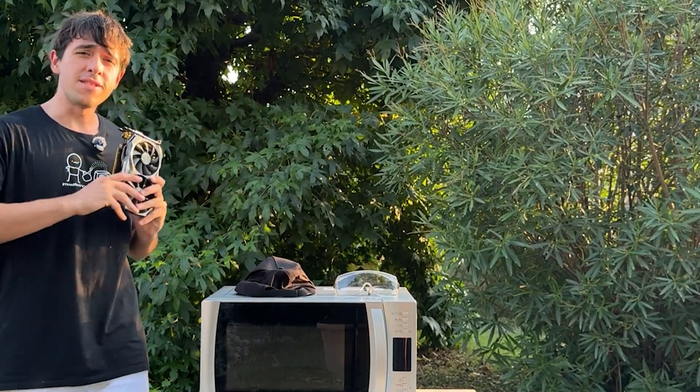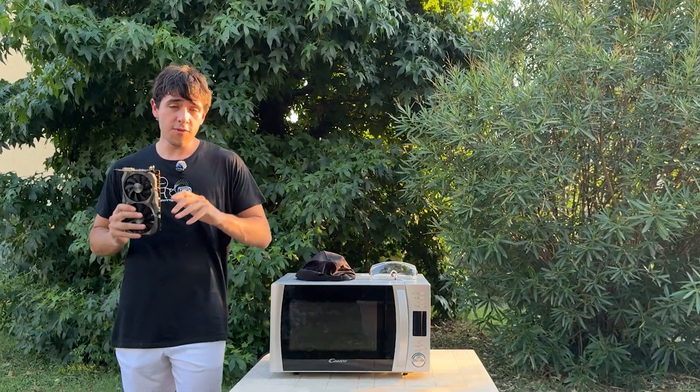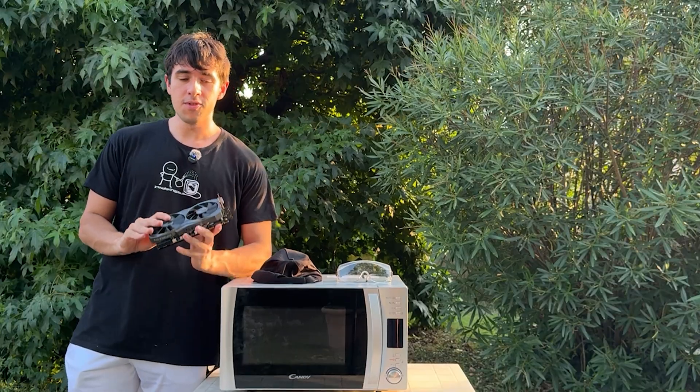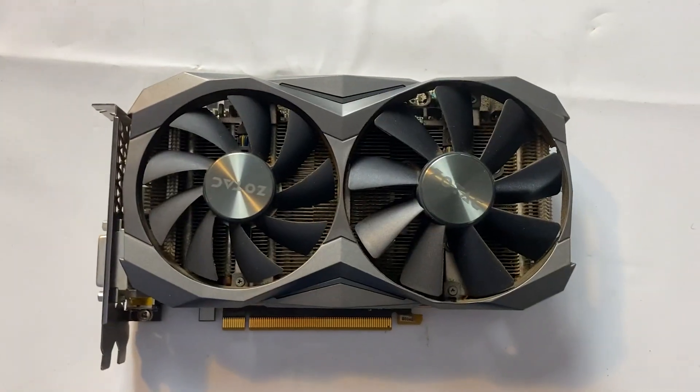The video title is actually right, so welcome back to Automotive PSUs. If you're wondering why I'm putting a GPU in a microwave, it's pretty simple — what I have here is a GTX 1080 Ti.